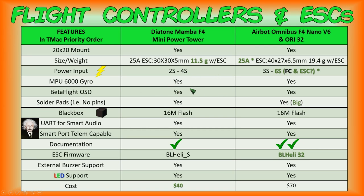They both have the MPU-6000 gyro and Betaflight OSD. Both have solder pads and no pins, though the solder pads on the AirBot Omnibus F4 are much larger than those on the Diatone Mamba F4. With the smaller pads on the Diatone Mamba F4, you need to be careful with the amount of heat and the time you apply with your soldering iron — excessive heat can cause the smaller pads to come off the board, and if you lose pads off the board, you're basically done.